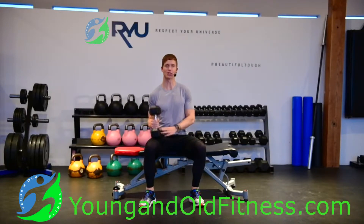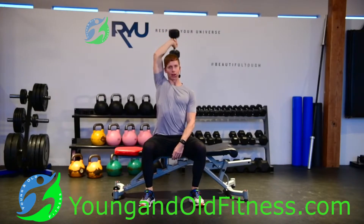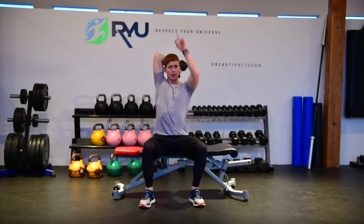This is a dumbbell tricep extension. I'm going to take one arm over top of my head with the dumbbell and drop it back behind my head so that my elbow is pointing straight up to the ceiling.